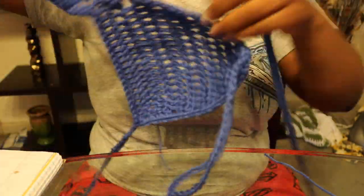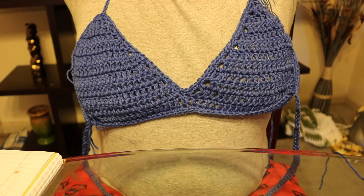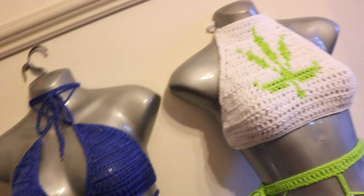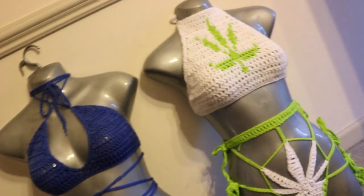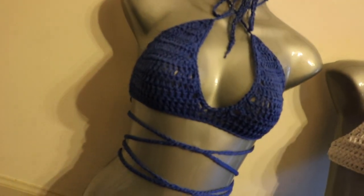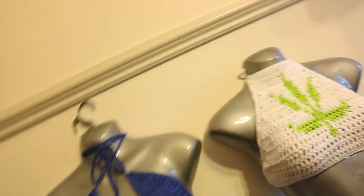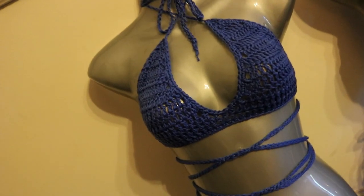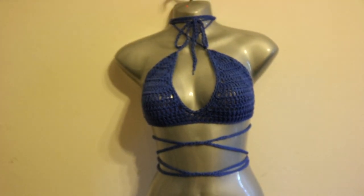Slip stitch into that very first single crochet and finish off — and there you have it, your top is completed! All you need to do now is sew in the ends. I'm just playing around showing you guys what it looks like. I hope you guys enjoyed this tutorial and were able to make the top, and that my instructions were clear. Once we get to 1,000 subscribers, I will be showing you a video tutorial on how to make this marijuana bathing suit — this is my own design. Be sure to like, subscribe, and comment and let me know how you feel about this tutorial. Until next time, stay sunny and happy crocheting. Thanks for watching!